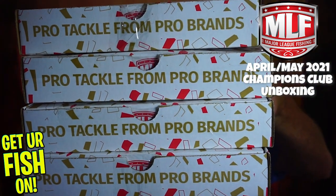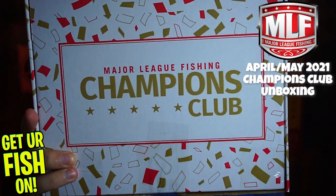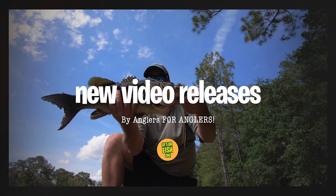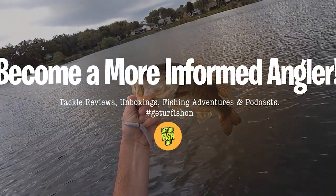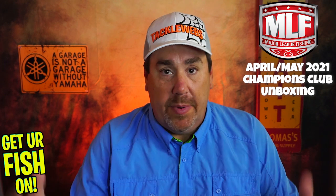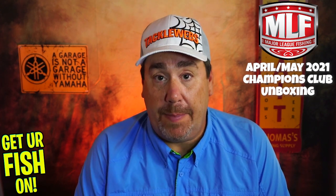Hey guys, today it's a different unboxing. That is four months of the Champions Club from Major League Fishing. Major League Fishing is one of the big tournament fishing things in the world, might have some of the best named anglers on the planet, but they are now stepping into the monthly subscription box.